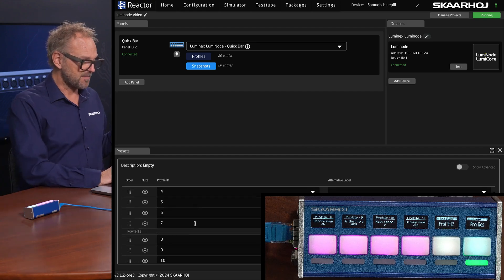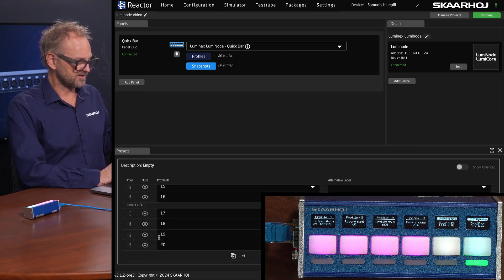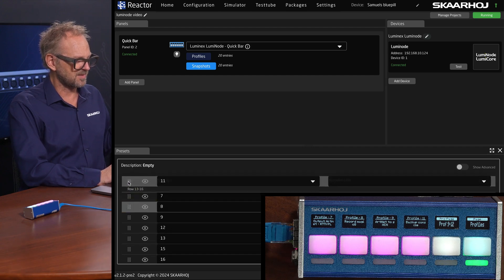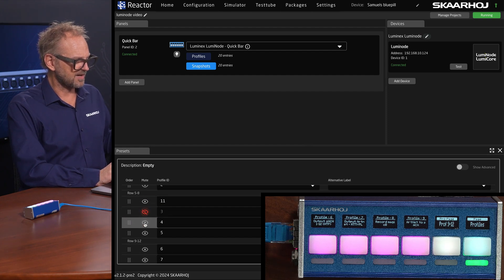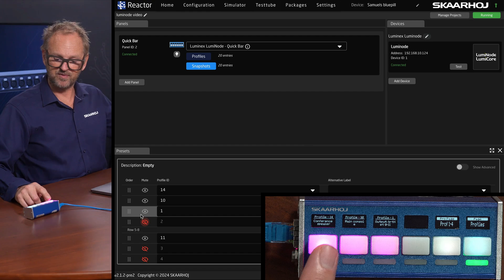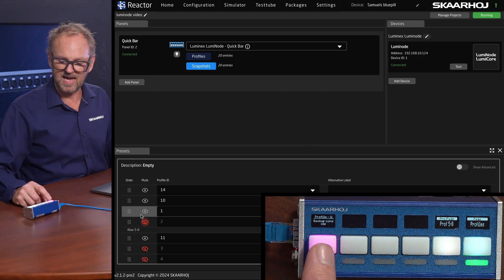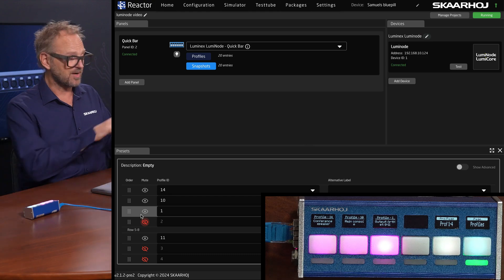Then I want 'main console' — that's number 10 — as my second choice, since it's the most likely next option. My backup console is number 11, and it makes sense to put that on the second page since it's a backup. I drag it to the first item on the second page and blank out the things I don't want to see. Now on page one I have conference speaker, main console, and the demo profile; on page two I have the backup console with everything else blanked out. That's how you rearrange and organize profiles.